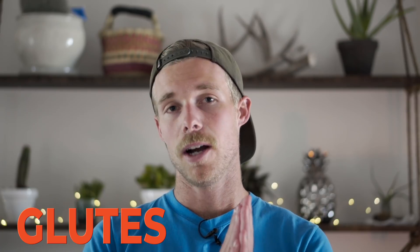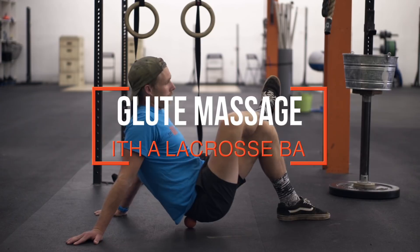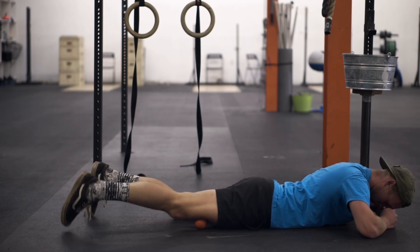For my glutes, I went for the always-awesome glute massage with a lacrosse ball. You could do this with a tennis ball, a softball, or even a bowling ball if you have one at home. There's no specific amount of time you need. I would say don't go too crazy, especially if you've got really beat-up muscles — you don't want to just be smashing them more and more. This is a very gentle reintroduction of blood flow and tissue mobilization in those specific target areas.